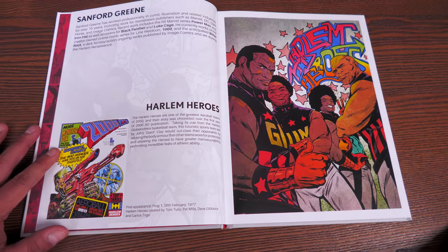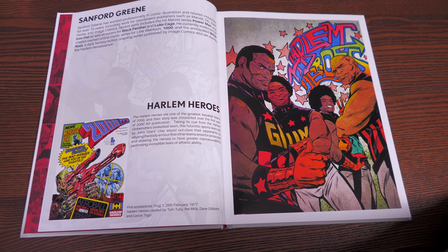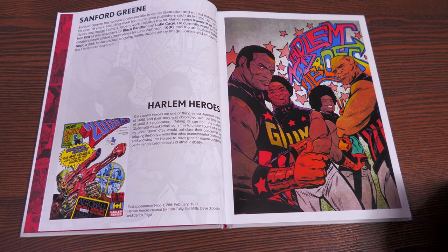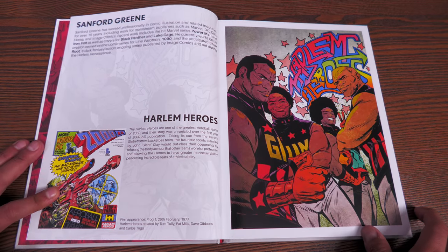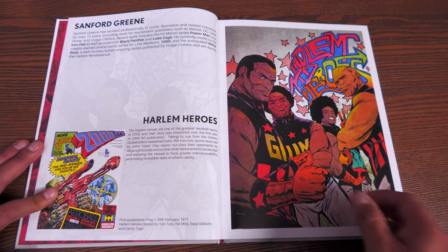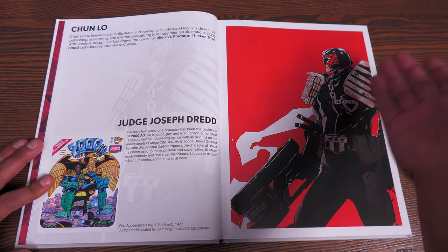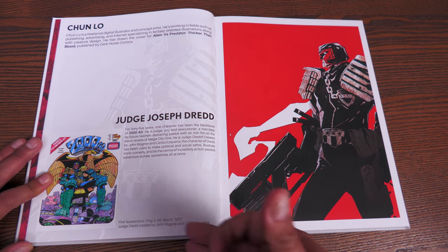Here's Sanford Green, for example — I know him from Bitter Root, a book I've been pushing and can't wait for the hardcover. He's also worked on covers for Marvel Comics like Black Panther and Luke Cage. Here he's doing a piece on the Harlem Heroes, which also premiered in Prog 1 on February 26th, 1977.